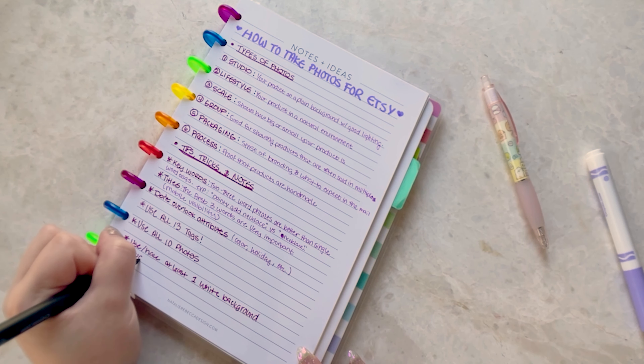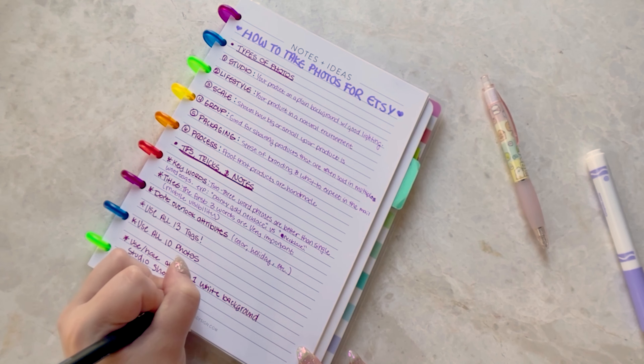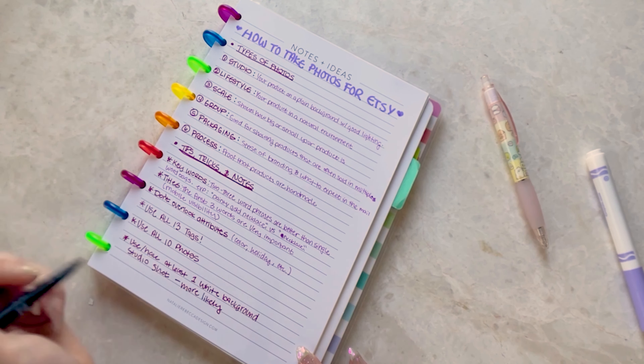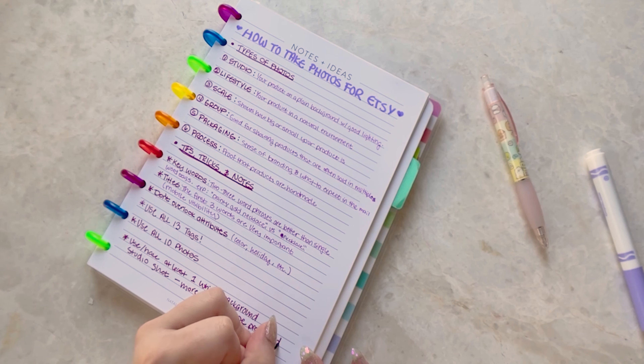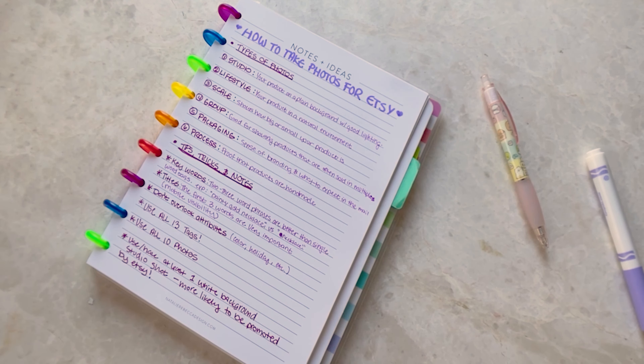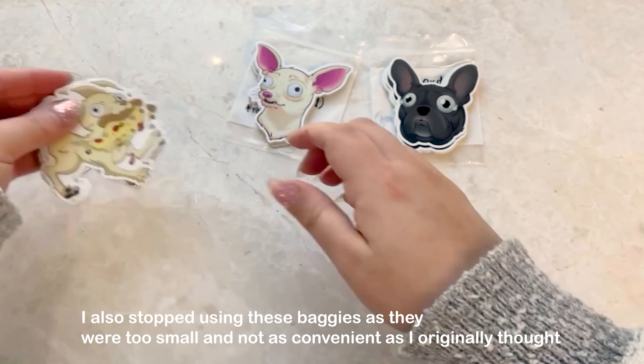There are some tips and tricks at the bottom we'll go over a little bit later when I show you how to post the photos to Etsy. Also, you might hear Peewee snoring in the background — that's what that sound is, I can't do much about it! So let's get started by taking the stickers out, getting them in front of me, and then setting them aside so we can stage some scenes.